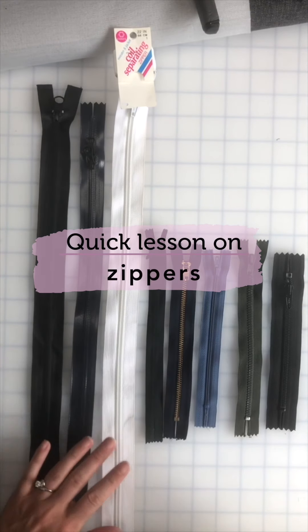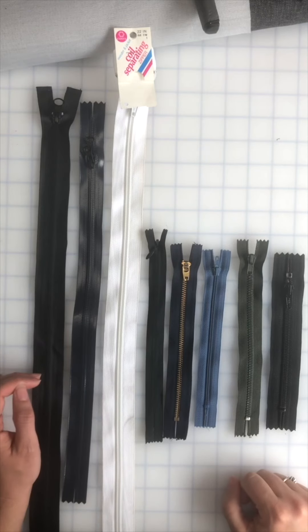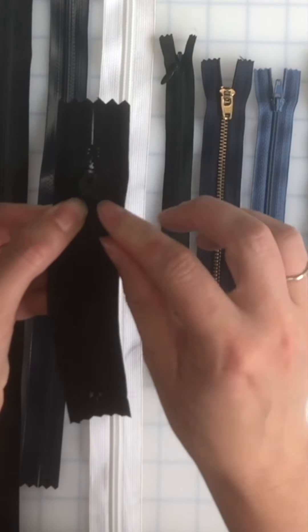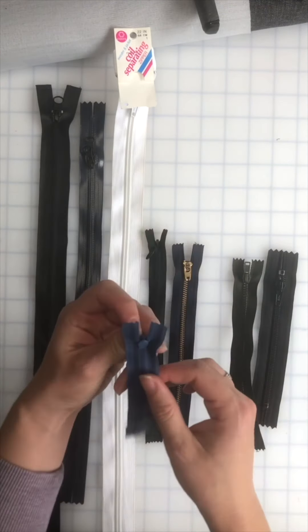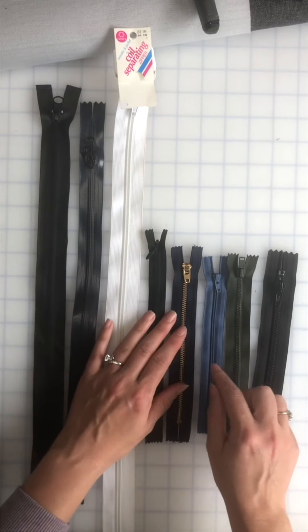This is a quick lesson about zippers. We have different types of zippers and different sizes. I want to first go through the different sizes. On the back of the zipper you're going to notice a number. This one says it's a number five, this one says it's a number three, and so forth. Most of them have the number written on the back.